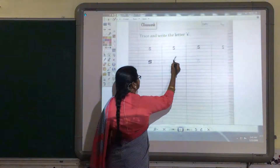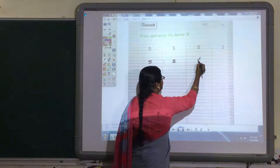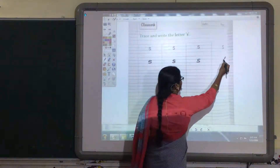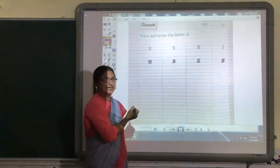The letter S is written only in the two lines. S, S. The phonic sound of S is S.